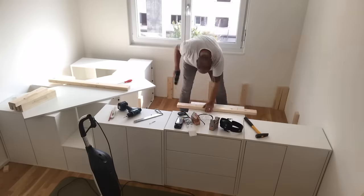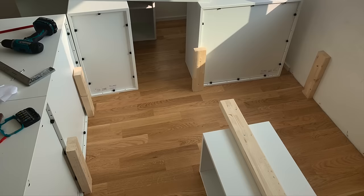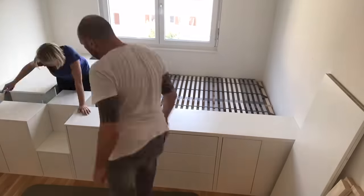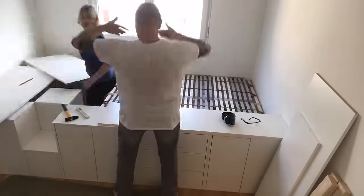To allow for maximum capacity and stability, I placed one of the cabinets underneath the slatted frame, adding another 2x4 to distribute the weight it has to carry. I tightly screwed those 2x4s to the cabinets, which not only serves to carry the bed but also holds the whole construction in place.